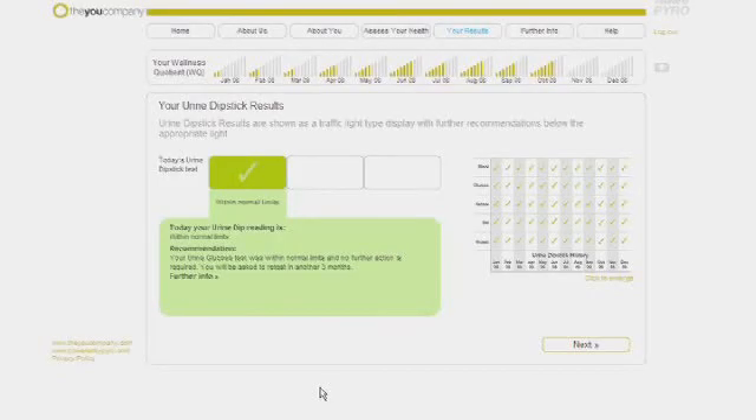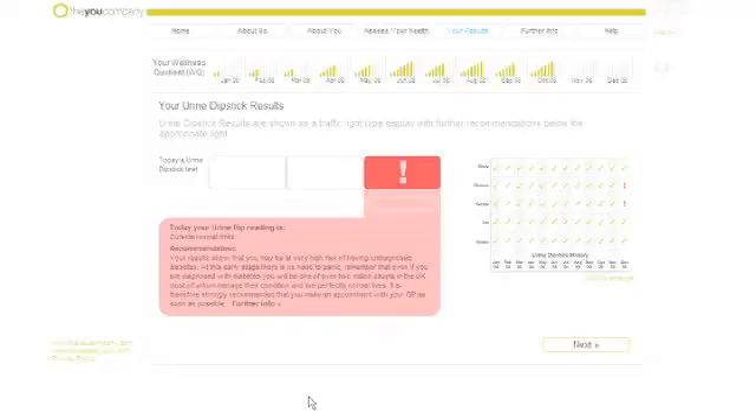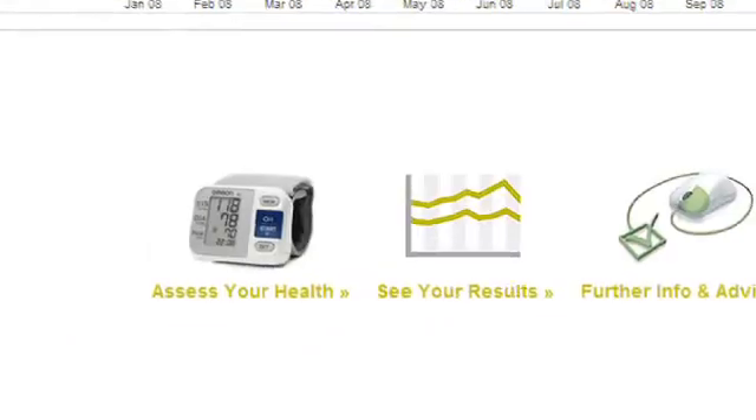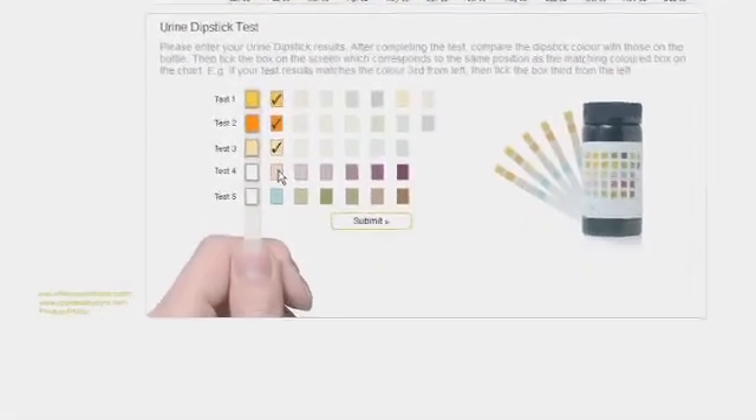A green result means that your readings look good and that you don't need to repeat the test until we send you a reminder. If you receive an amber signal, we may ask you to repeat the test before then. A key to life user may receive a red signal — if this happens, we'll recommend that you contact your doctor and repeat the test with them. It's all about staying informed, getting healthy, and keeping well.